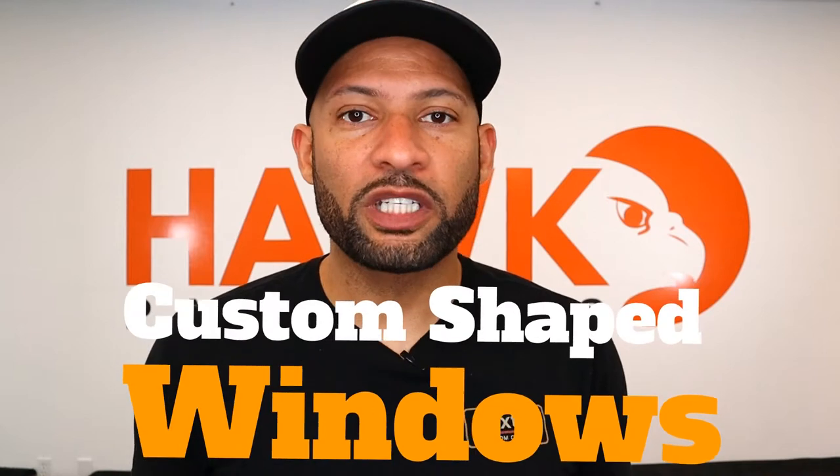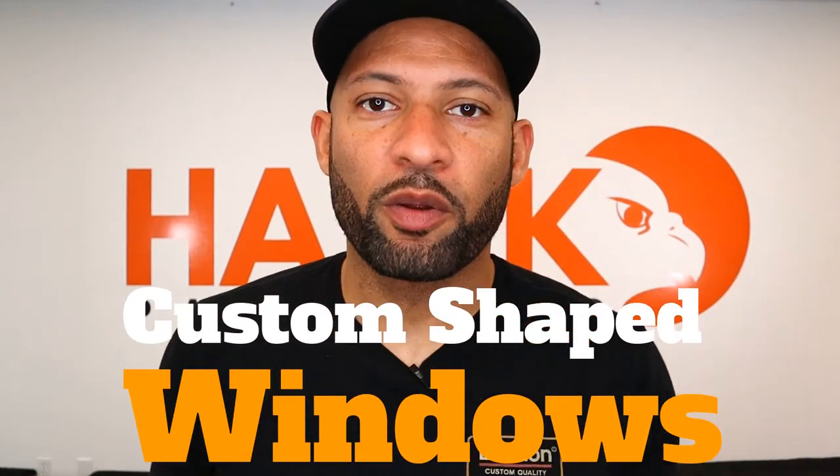Today we're going to talk about custom shaped windows in craft paper bags. This is a really cool, unique feature that not everybody incorporates, but when they do we always love it. It adds such a nice unique feature and a differentiator when people see your packaging on the shelf. If you're using craft paper and incorporating a window and going custom — not just using a stock bag with labels — you really want to consider this as a feature.